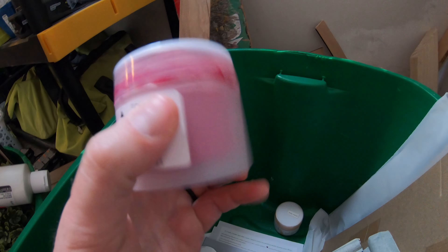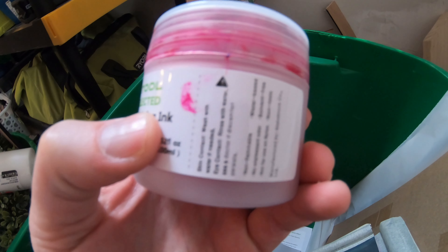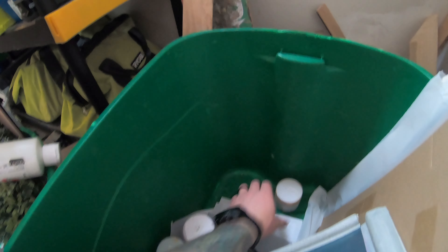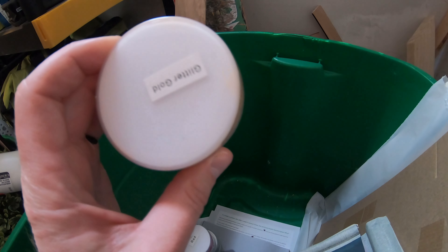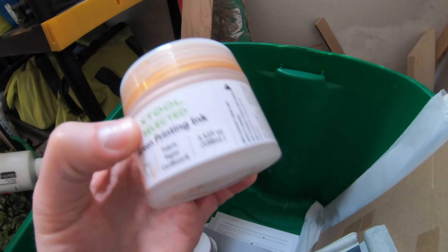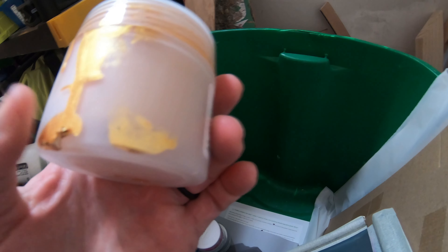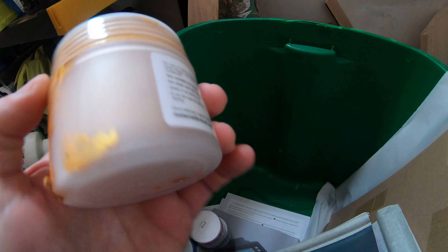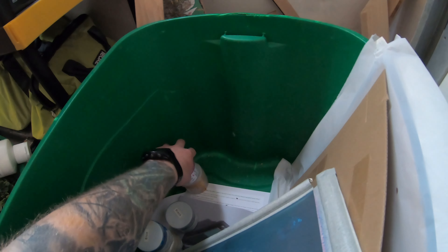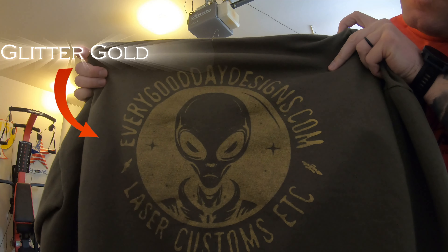We also got blue, and then we got what's supposed to be red — but I'm telling you, this is more of a pink color. Look, you can see the paint right there — it is not red. I don't know why they labeled it red; I think it was a mistake on their part. As for the limited-edition glitter gold, I like it and it looks pretty good, but I'm worried the glitter is so fine that it gets stuck in the screen even when you wash it, and might mix with whatever color I use next.